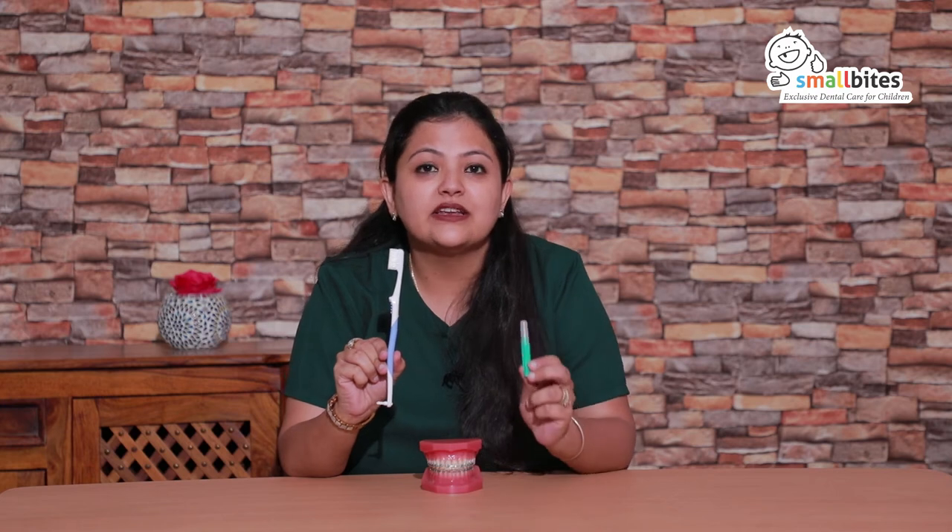There are two important brushes that we require while having braces on. One is the Orthostim MB brush and the other one is a Proxa brush. We will first talk about the Orthostim MB brush.